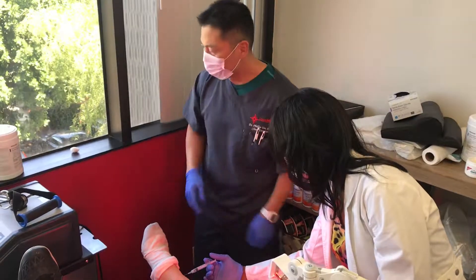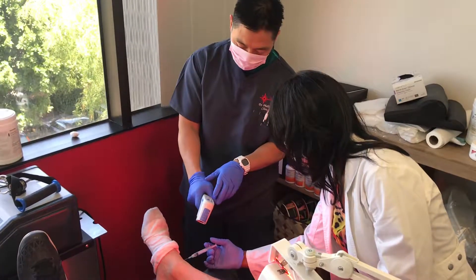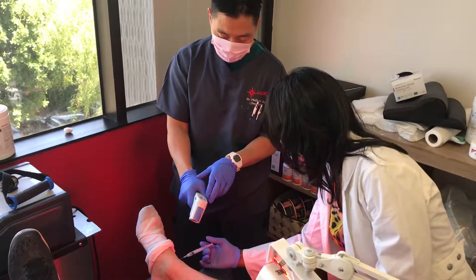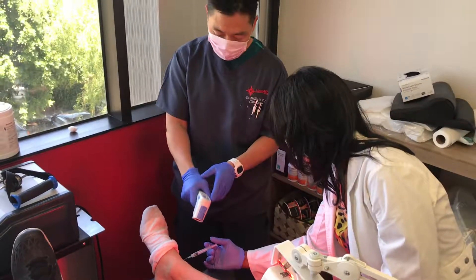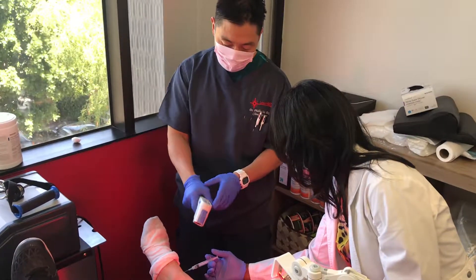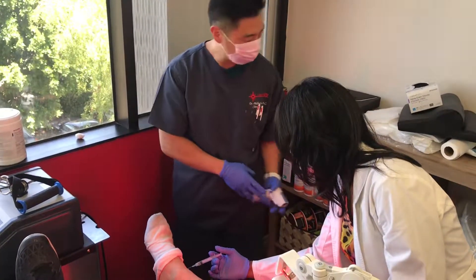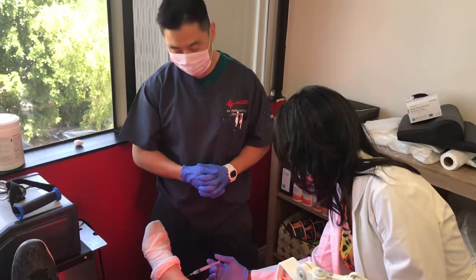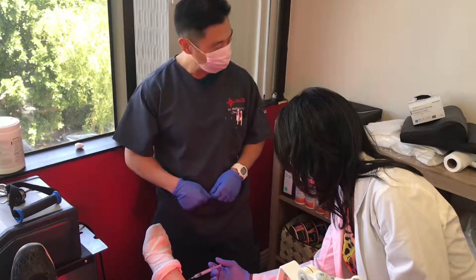I already marked the point of greatest inflammation, which is about the anterior tail of the fibular ligament area. That joint has gone through multiple strains, sprains, and some degenerative arthritis. Now that I've marked the area of greatest inflammation, Michelle is grafting the umbilical cord stem cells in — go ahead and finish that procedure.